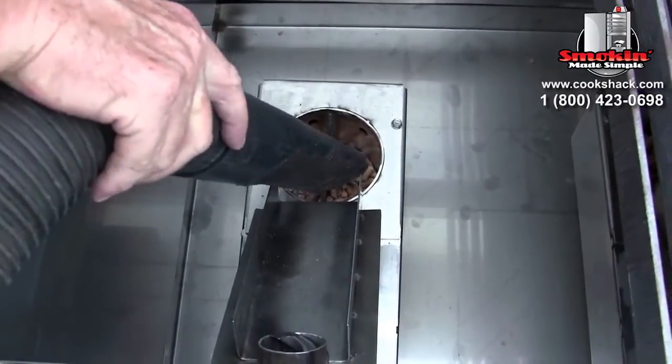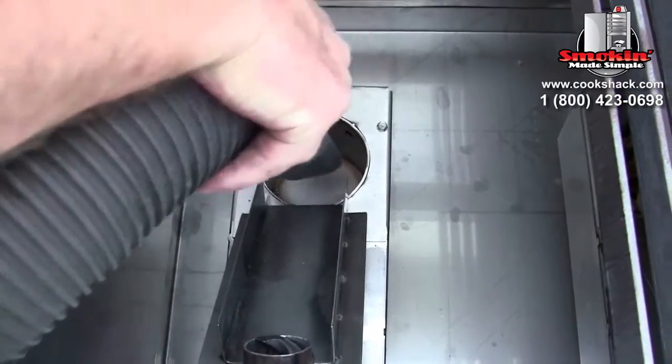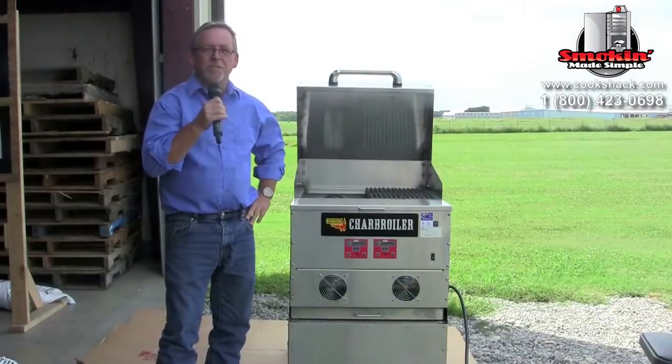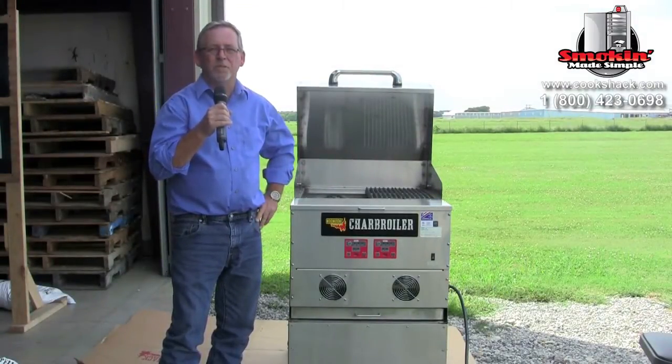We're going to walk through the process of maintaining the charbroiler. The first thing we're going to do is vacuum out the fire pots. In addition to vacuuming out the fire pots with the ash before each use, there are a few other maintenance steps to follow.